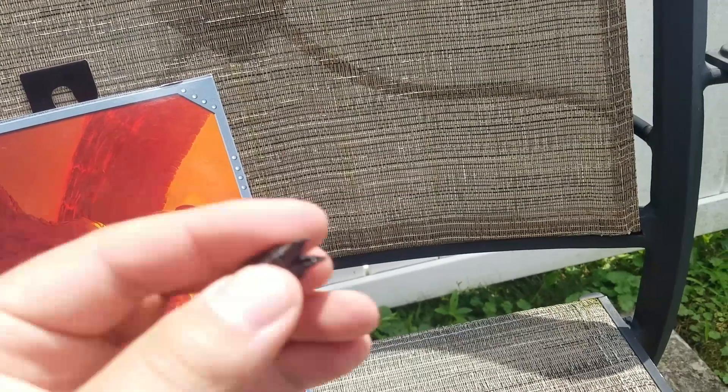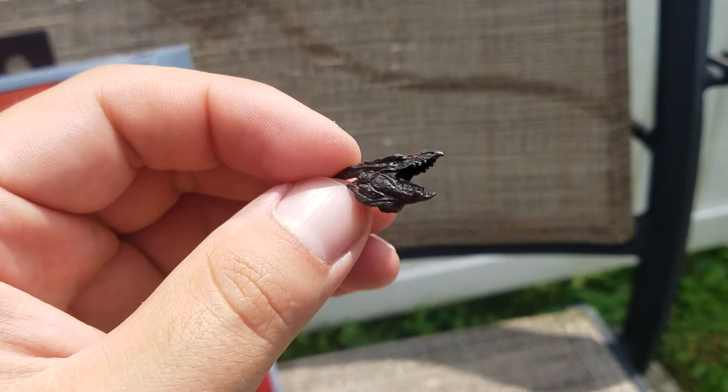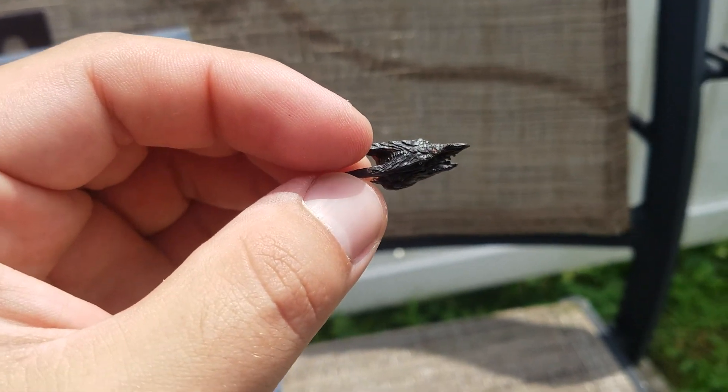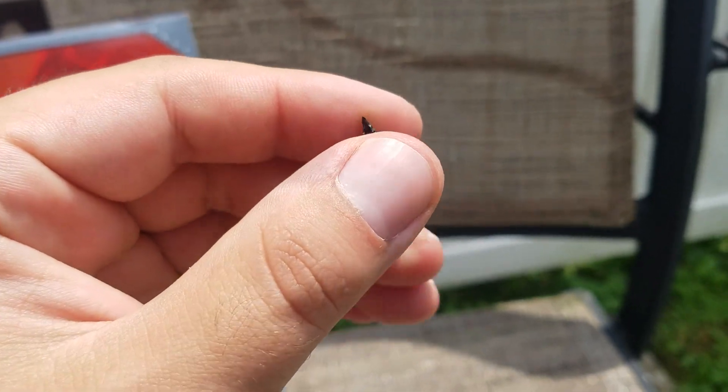We also get this alternate Rodan head here. I actually like this open mouth version better than the closed. The closed one looks too much like Gauss from Gamera, but that's not NECA's fault — that's just the design.